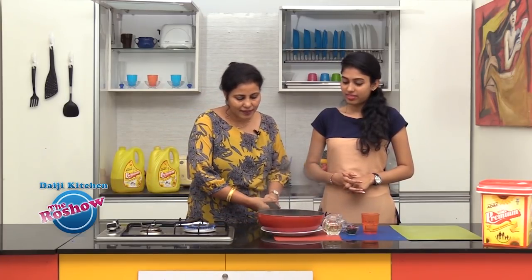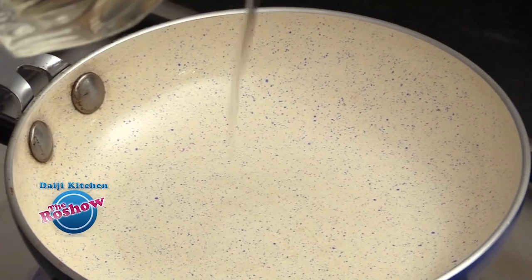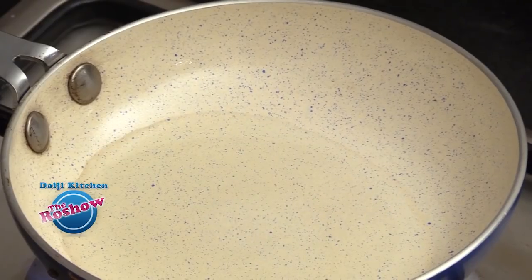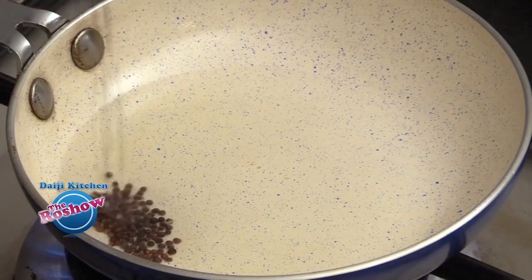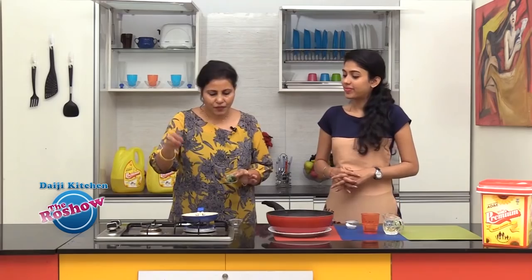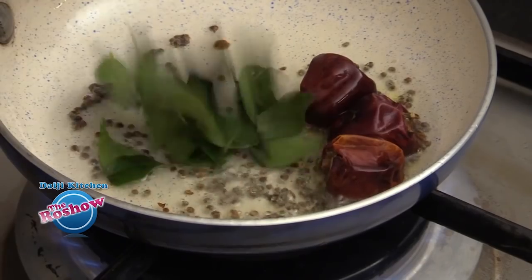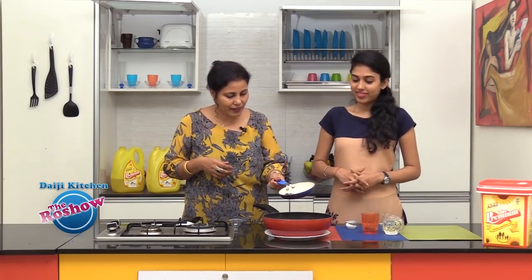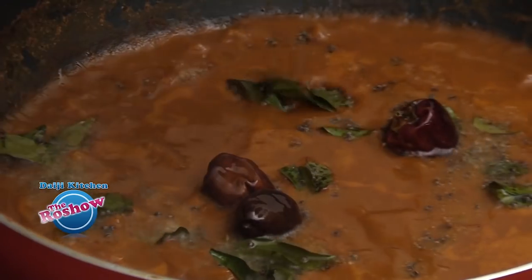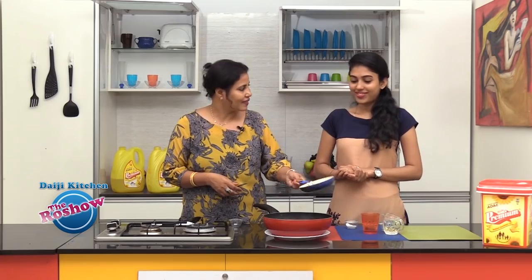Now we'll season it with a simple tempering. Add a little oil — preferably coconut oil. In the hot oil, splutter the mustard seeds, add a few short red chillies, and then the curry leaves. Pour this tempering over the gravy. This completes the dish — Pineapple Mensikai is ready!